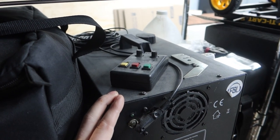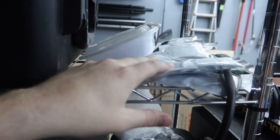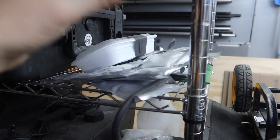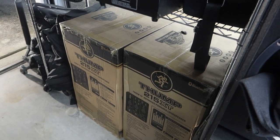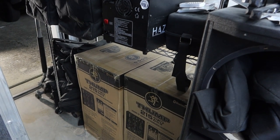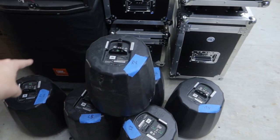Right beside that we have our American DJ haze generator — it doesn't get used as much anymore because venues are really cracking down and not allowing it. We have another three-watt laser right here in this bag, so we got two of them at this point. We have all of our cold spark powder — some of this stuff I really need to find a better storage method for. We have two brand-new still-in-the-box Mackie Thump 215 XTs. I need to make a video on these and on the Mackie Thump Go — shout out to Mackie, they actually sent over these products.